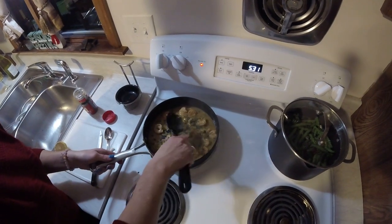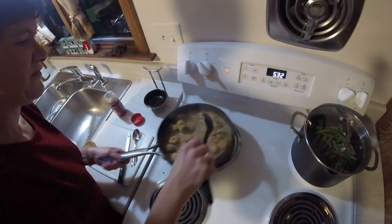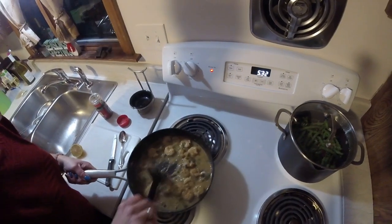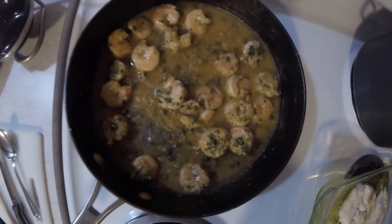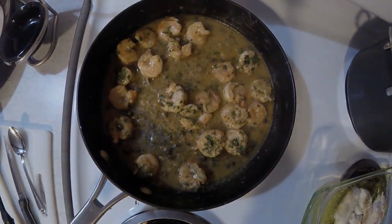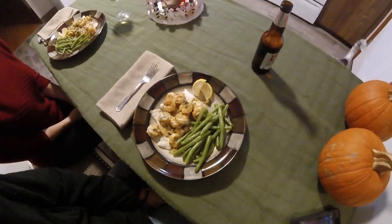Now we need to remove from heat and serve it over the fish. That's kind of it — let's see how this looks. Here we are at the table and it smells good. Shrimp scampi over tautog.